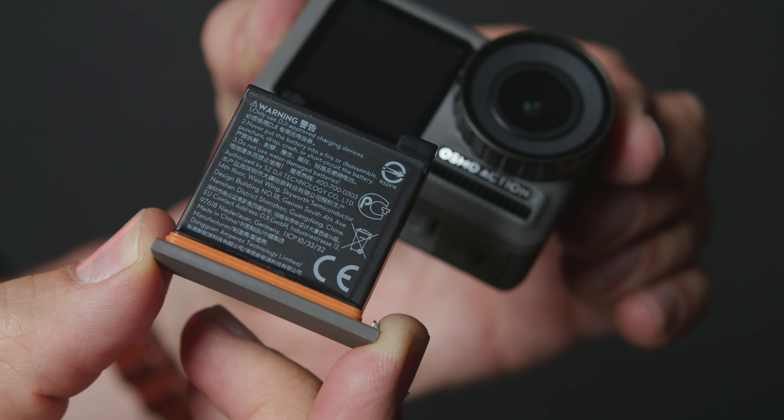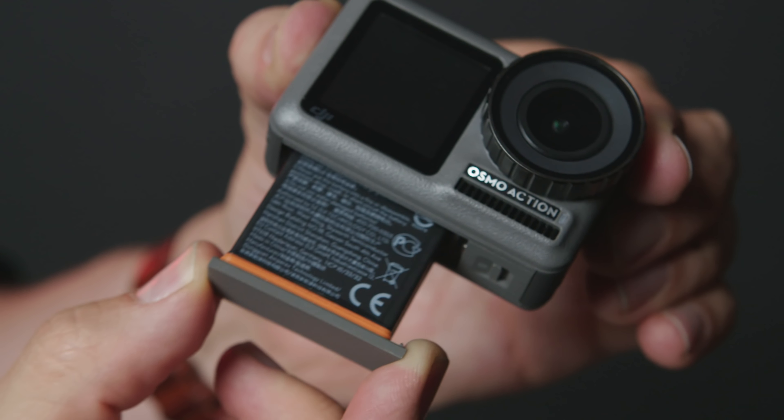The DJI Osmo Action uses a custom 1300 milliamp-hour battery that comes with the camera. It lived up to the manufacturer's claims in my testing — lasting almost 90 minutes when shooting 4K 25p with Rock Steady image stabilization enabled. If you use higher frame rates in 4K, you should expect battery life to go down.